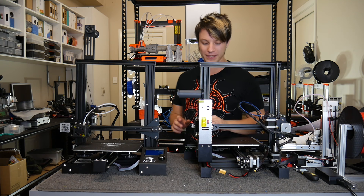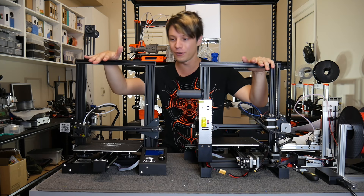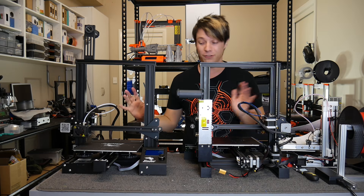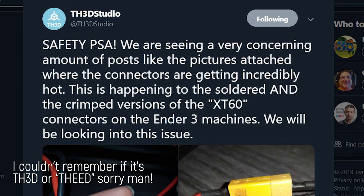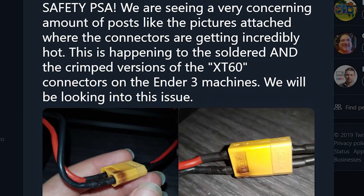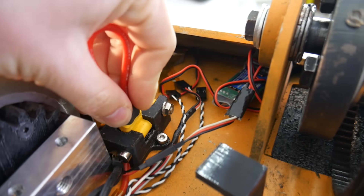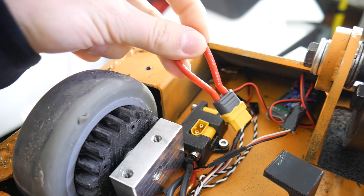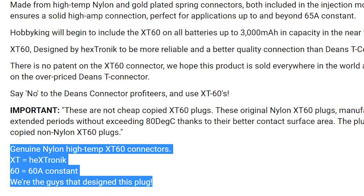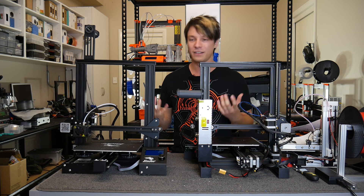What I have in front of me are the two Ender-3s that I have. This is the original Ender-3 that I received a fair few months ago. This is the Ender-3 Pro that I just did a lot of tests on. TH3D on Twitter put out a PSA about the connectors on these machines actually burning up, which is really weird because they're XT60 connectors. I use these all the time in my combat robots and remote control hobby applications. They're designed to handle, as the name implies, around 60 amps almost continuously because of very low resistance bullet style connectors in a very handy nylon case.